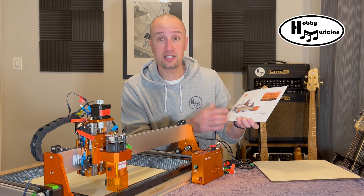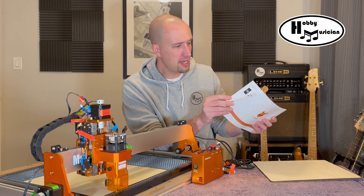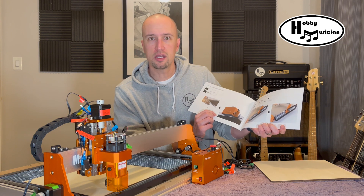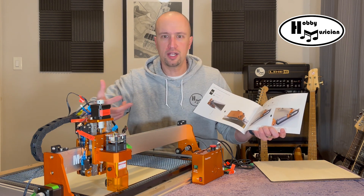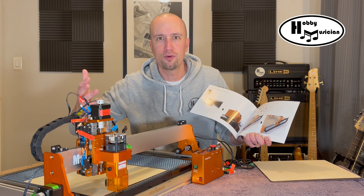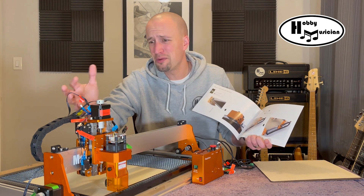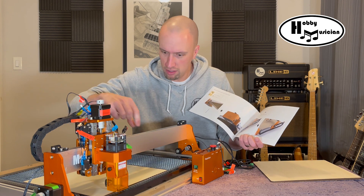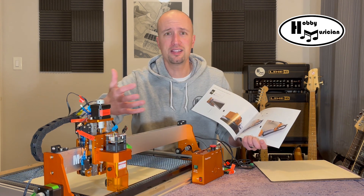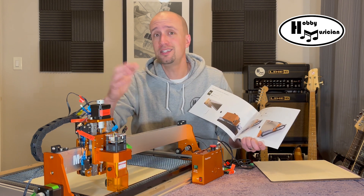A big part of that was how they made their user manual — it's mostly assembly instructions and I couldn't have been more impressed with how simple it was. Pull out the rails, put in four bolts. Pull out the support bed, put in four bolts. All the wires are already fed through the chain, brackets are already there, the control box with the emergency stop — just put in two bolts here, four bolts there, and it is done. Literally 15 minutes of assembly time.